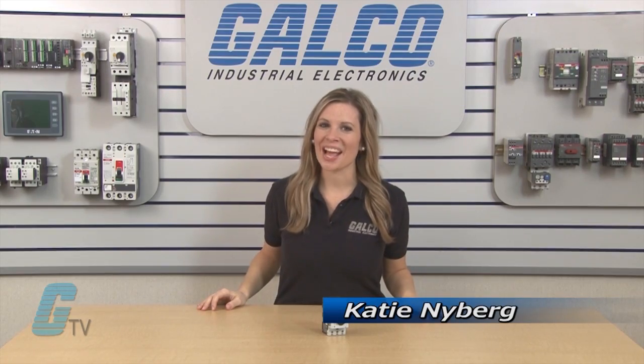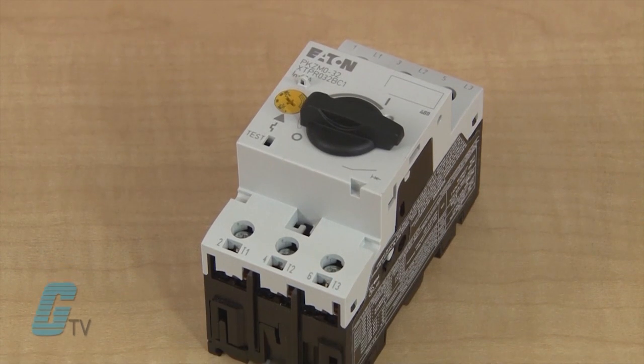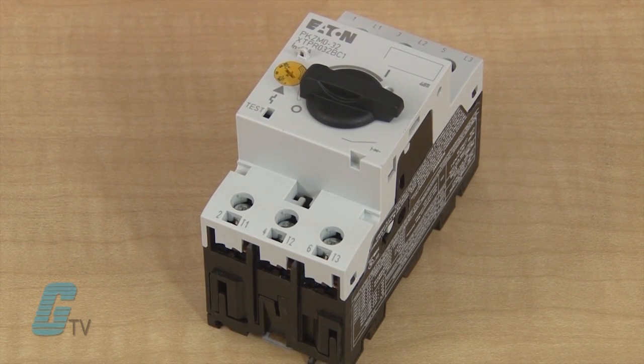Welcome to G-TV. Today I will be showing you Klockner Moeller's PKZ MO Series Manual Motor Protector. The PKZ MO Series are three-phase electromechanical motor protective circuit breakers with a bimetallic release for overload monitoring. It can disconnect all phases from the main circuit as well as a motor when an overload occurs.